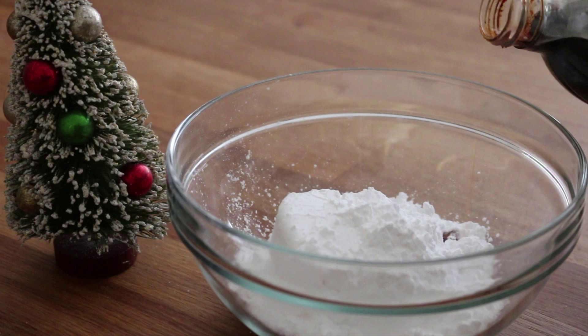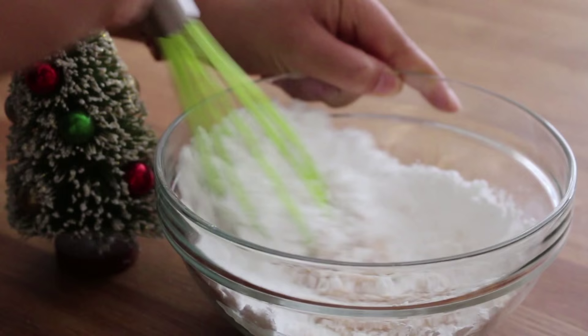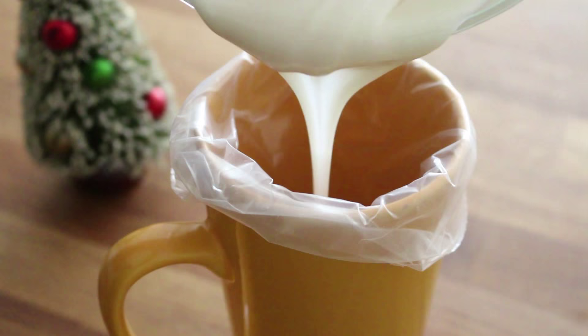Now we're going to make the frosting — it's really simple. I have one cup of powdered sugar, half a teaspoon of vanilla extract, and two tablespoons of milk. You can add more or less milk depending on the consistency you want. Just use a whisk to mix it all together, then transfer the finished glaze into a piping bag.